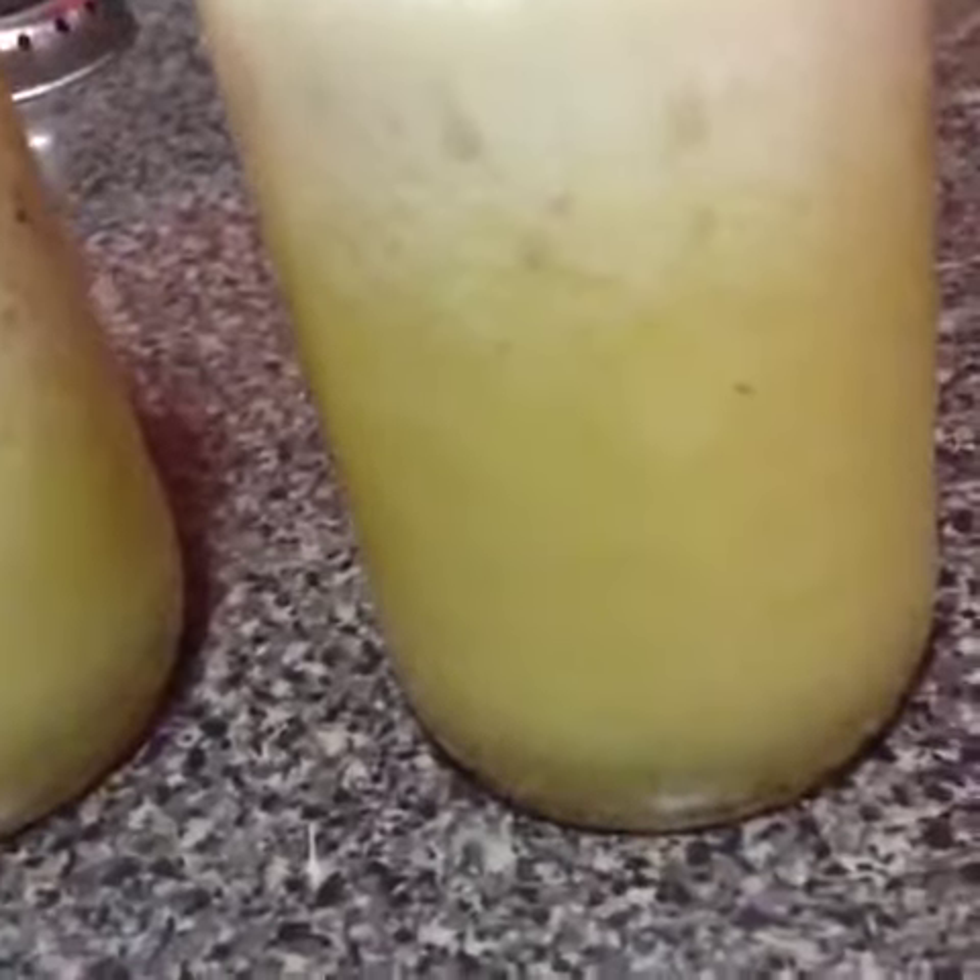I let my daughter taste some and she said she hated it. But anyway, she drank it because I said, if you don't finish the little bit I gave you, you get no snacks. You gotta keep kids in line.